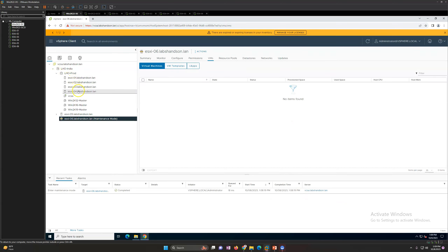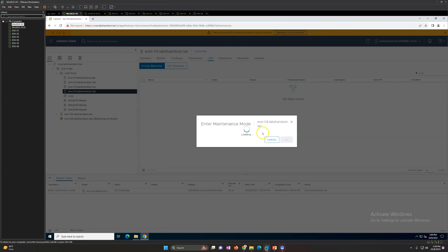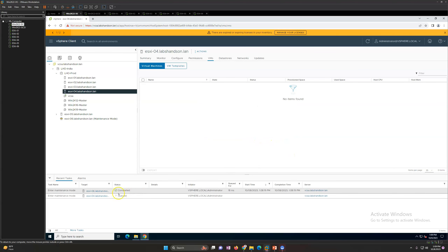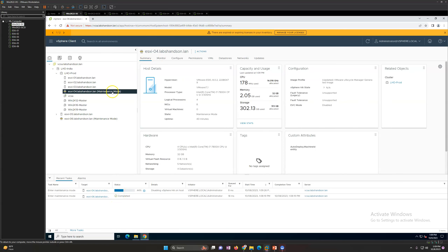If you want to put a cluster node in maintenance mode, that is also easy - you just need to make sure no workload is running. This host has no VMs, so I'm going to put it in maintenance mode. It's very simple and straightforward. At the backend it verifies everything - move powered off or suspended virtual machines to another host - click OK. You'll see it goes into queue for a few seconds and then the host enters maintenance mode.